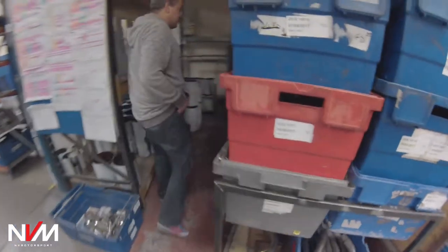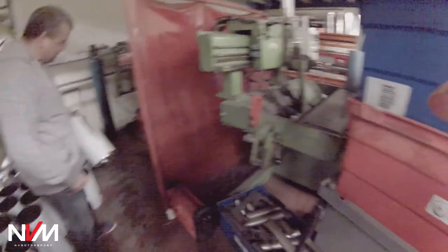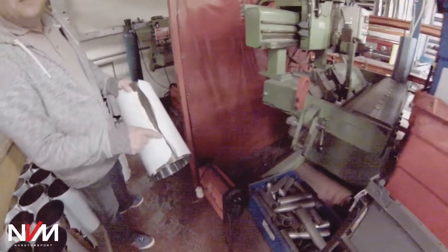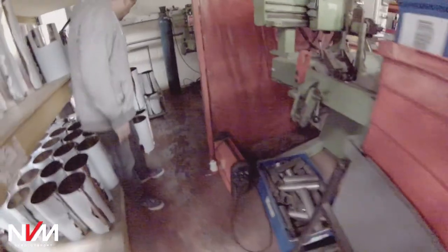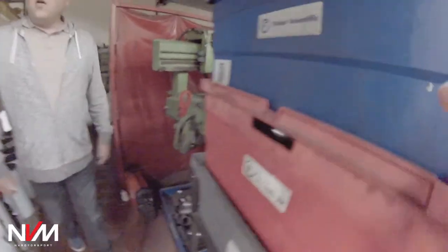These are two seam welding machines. So when they've rolled the silencer cases, they just put them in one of these machines and it runs a perfect weld down the seam. That's what's so unique to Scorpion — the seam on that is quite clean and a good finish, whereas a lot of other companies have got pressed end plates or are kind of mid-welded.